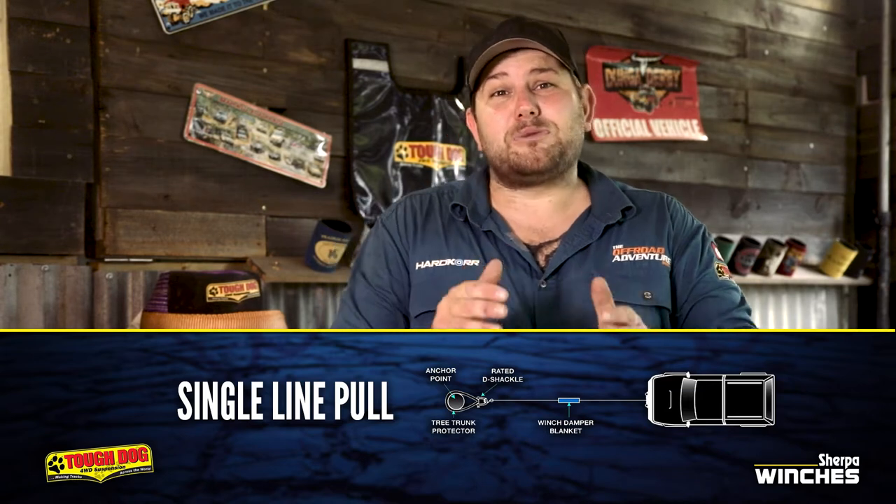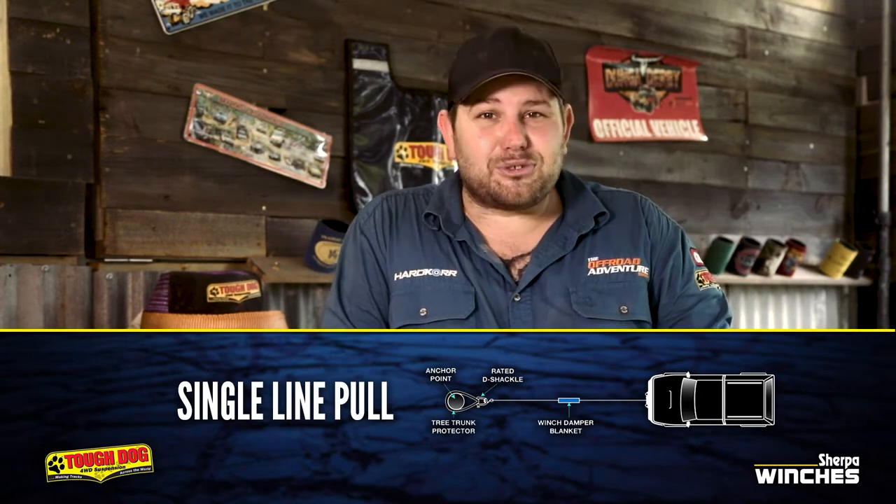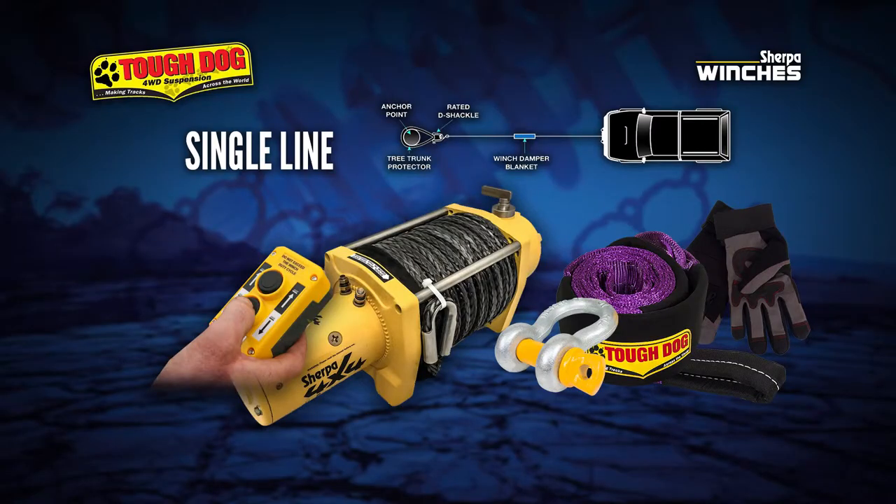The single-line pull is one of the most basic winch techniques, but it does require some fairly specific gear to do it safely. First, you'll need a winch and a winch controller. Then you'll need a tree trunk protector and at least one rated bow shackle.